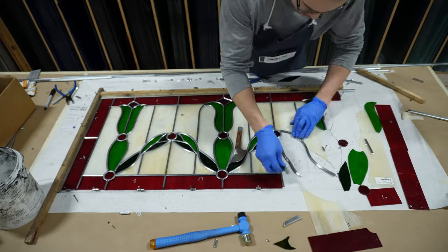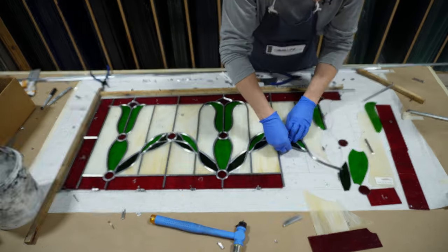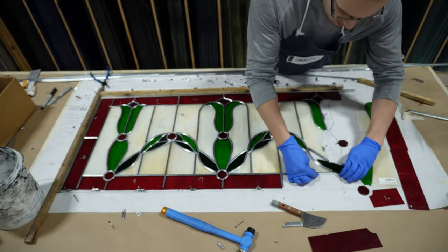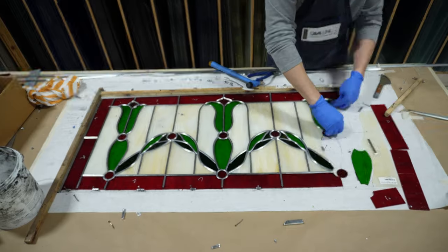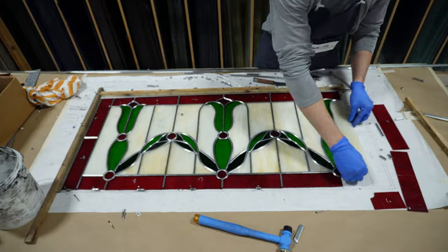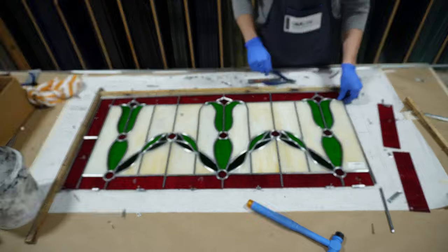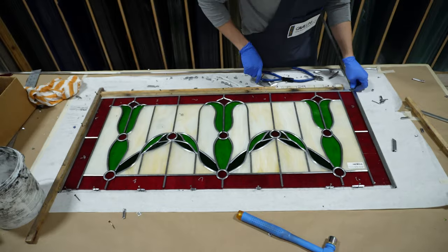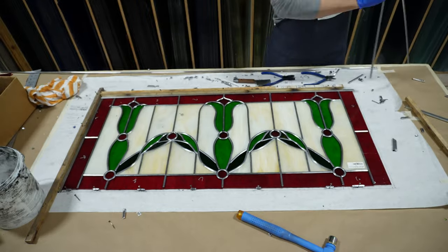In this video I'm using lead nippers, a mallet, and a lead knife. I use the knife to mark where the lead needs to be cut and make the cut with the flat portion of my nippers to get the correct angle. With a window like this, you'll need to take your time to be sure that your joints are nice and tight and you don't have large gaps between lead pieces. As you build the window, you'll need to secure areas with nails — but be sure to place a scrap piece of lead to act as a spacer between the glass and the nail or you'll probably end up breaking it.